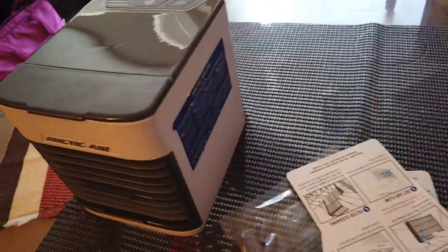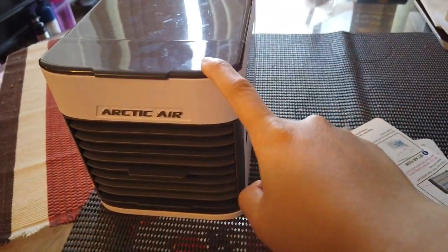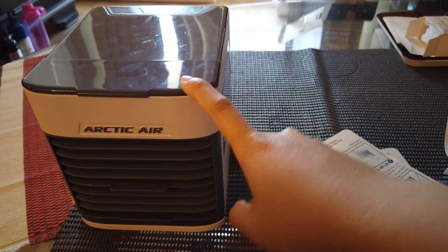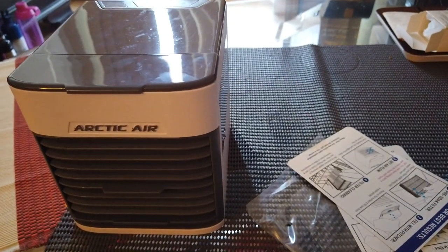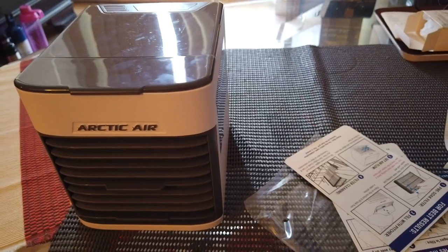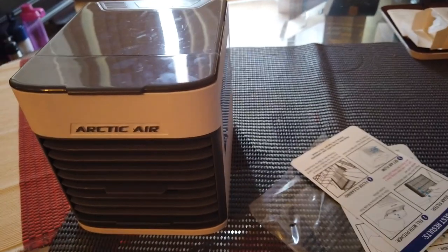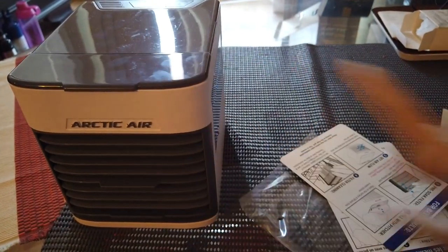You might just want to get that one because it's cheaper. Anyway, going back to the product — I've been using it for three days now and so far so good. I couldn't say that it is actually better than AC or that it works like a normal AC.